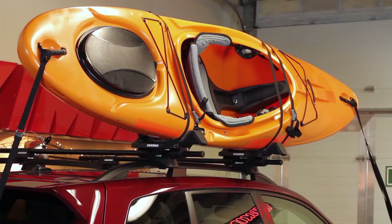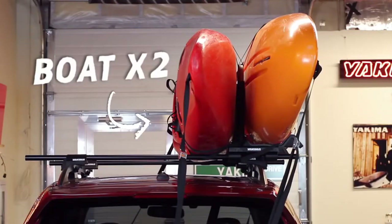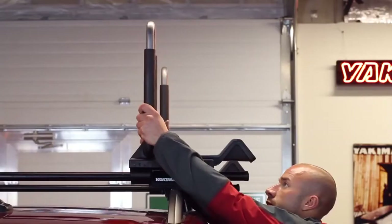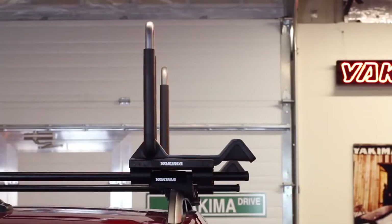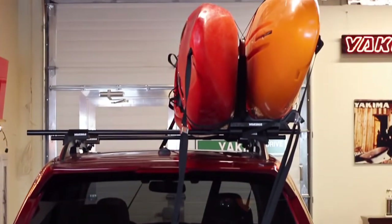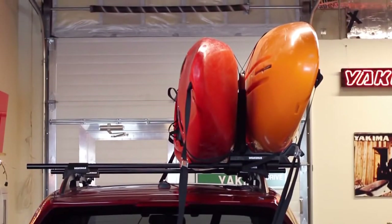Now you're ready to head out to the water. Got two thirsty kayaks? The J-Lo can handle both. To configure the J-Lo as a stacker, adjust the arm so that it's in the vertical position and lock. Load the first boat as before and load your second boat from the other side of the vehicle, vertically against the opposite side of the J-Lo arms.